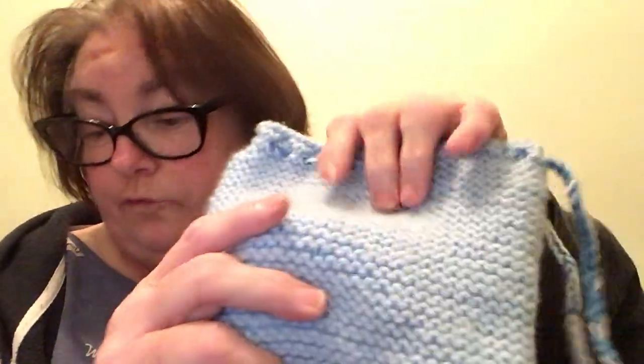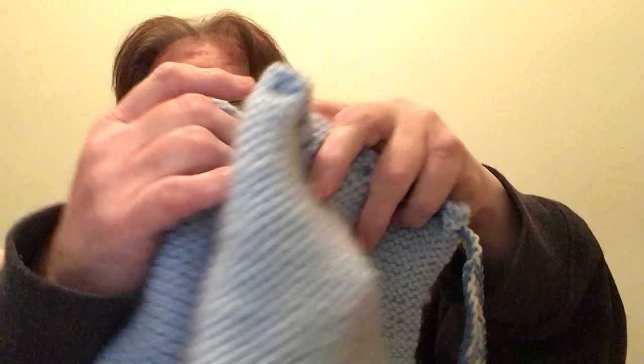These pouches always take a day to do — all of them take a day to do.